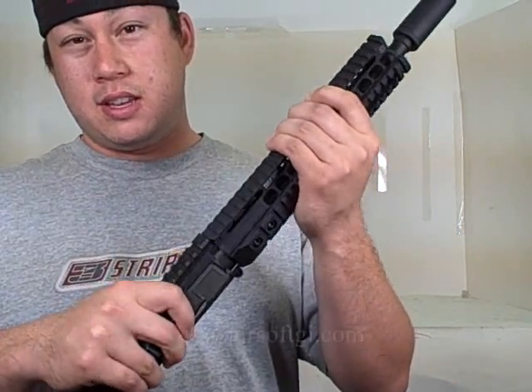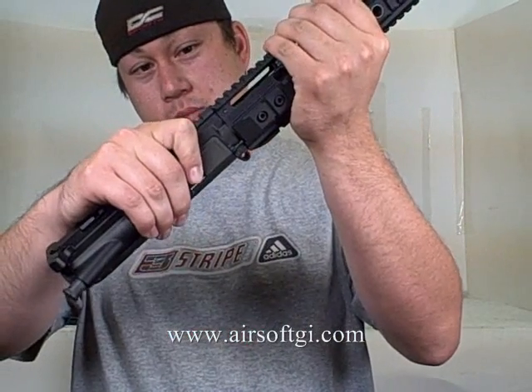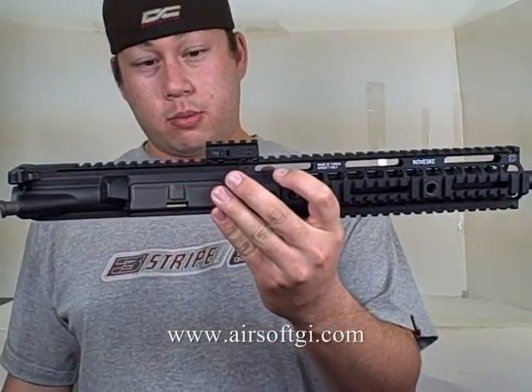A lot of free float rail systems don't match up properly, and even when properly installed with all the screws tightened down, you still might get the rail system not meeting up properly with the upper receiver. So once you've got them lined up, you take your Raspix and you fix the wobble.